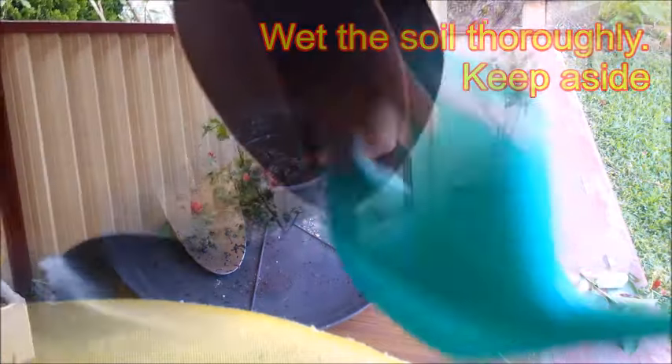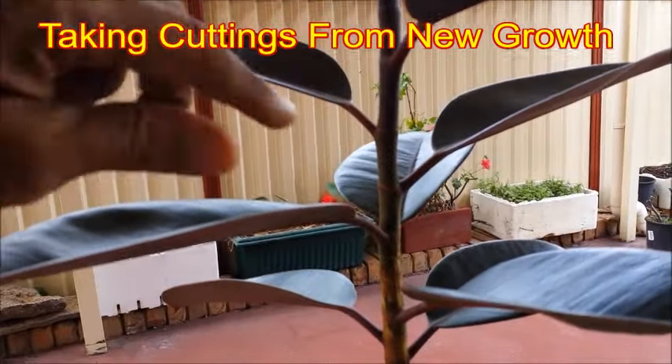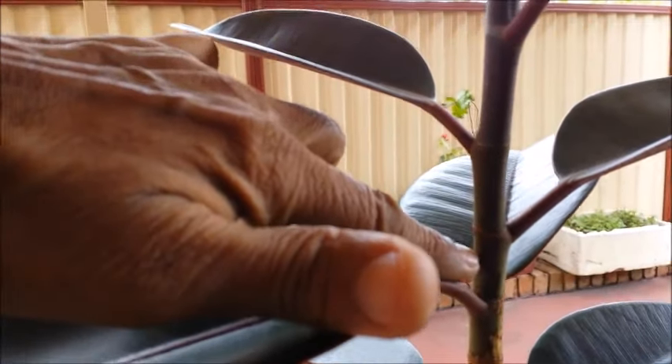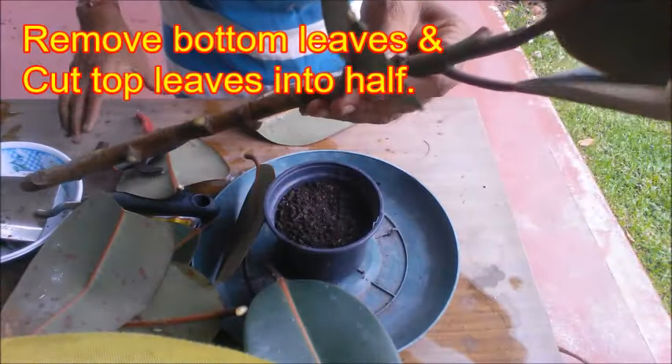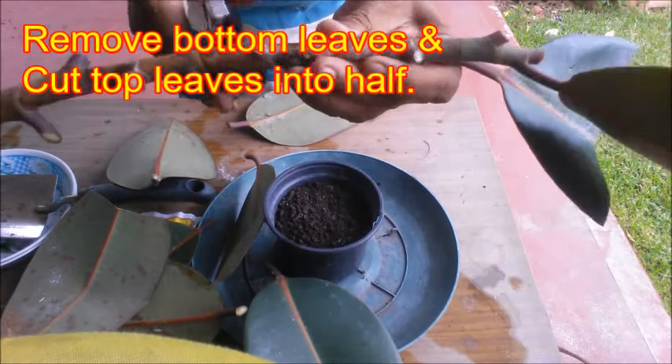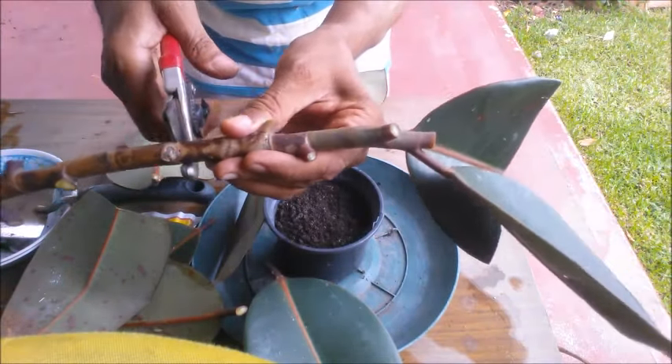The next important step is to take a tip cutting from a growing rubber plant stem. Cut a 6 to 8 inches long stem from approximately half inch below a node — the place where the leaves are attached. Remove the bottom leaves and cut the top leaves in half. Wash off the milky white sap from the cuts with running water.